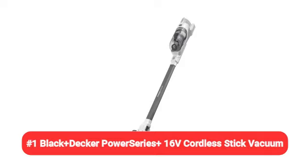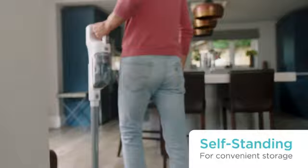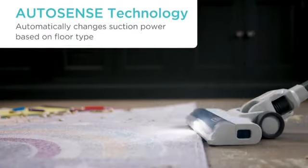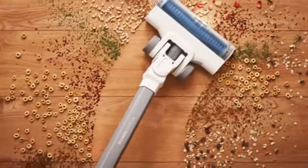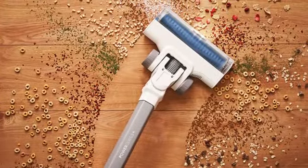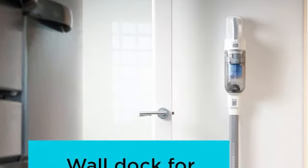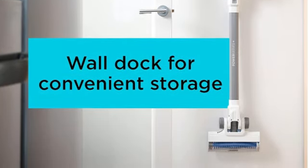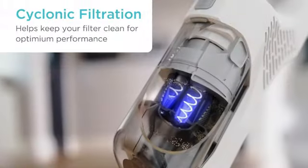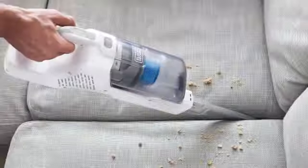Number 1: Black+Decker Power Series Plus 16V Cordless Stick Vacuum. The Black+Decker Power Series Plus is a cordless stick vacuum that weighs in at 8.3 pounds. It features Autosense technology that changes suction based on the floor type — if the vacuum senses hard floors, it stays on low suction, then boosts to high suction on carpet. It also gives users the option to manually switch from high to low power with the press of a button. This model came in two pieces that snapped together for easy assembly. We charged it for five hours before use and then went to work on our floors.